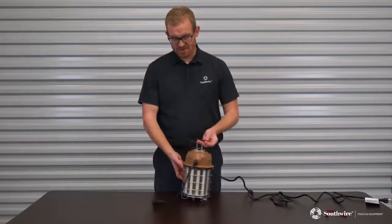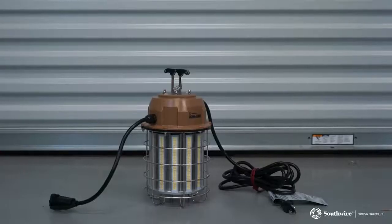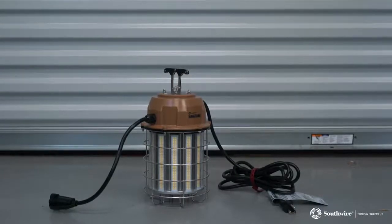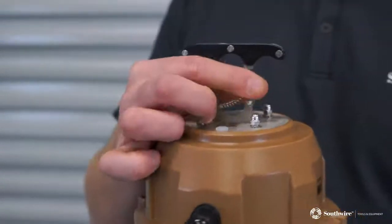In terms of features, you also have the carry handle so you're not going to hurt your hand while carrying these. When you're carrying 100 to 150 of these from point A to point B, the ease of actually carrying it becomes important — and that's also where you're going to hang them as well.